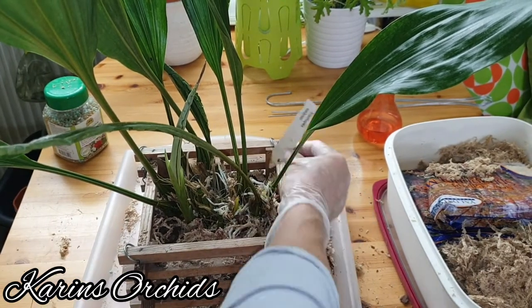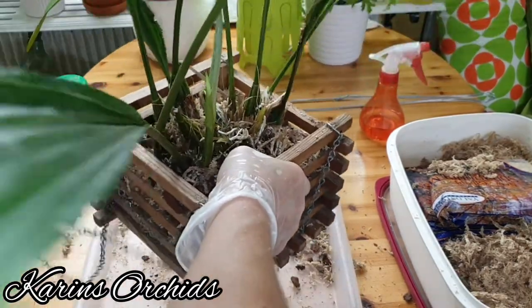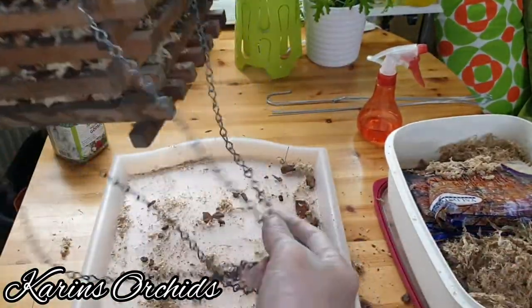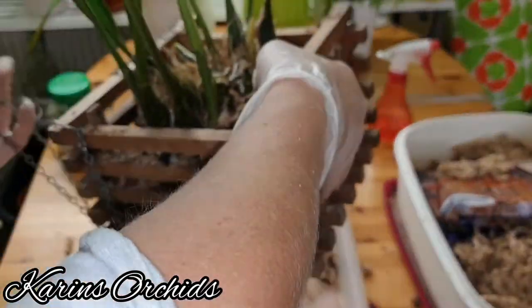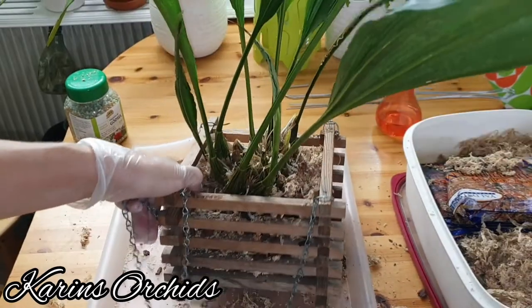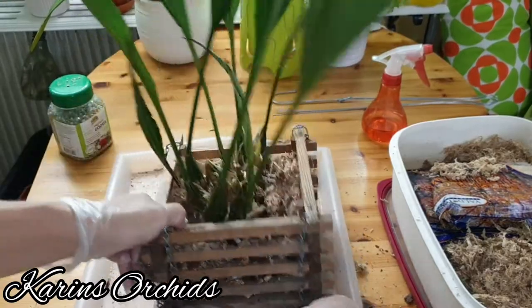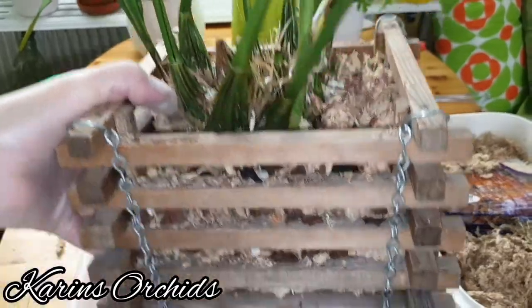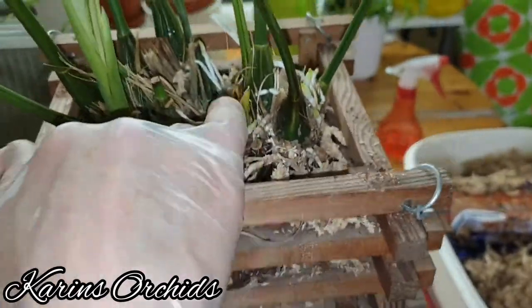Let's put the tag in. I have a metal chain here — lots of fun with this metal stuff — but I guess I'll have to get used to it, or maybe find another solution. Anyway, now it's repotted. I'm going to press it a little bit more down here. I have to be careful with this new growth, making sure it's not buried. Let's see if this one develops correctly.